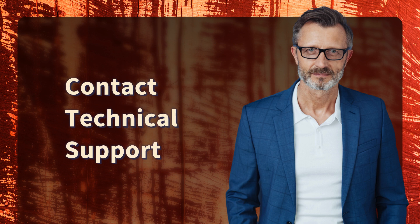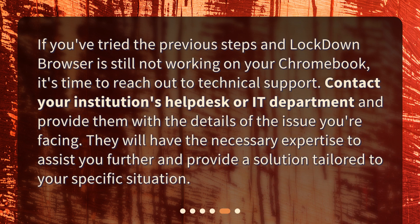Contact technical support. If you've tried the previous steps and Lockdown Browser is still not working on your Chromebook, it's time to reach out to technical support. Contact your institution's help desk or IT department and provide them with the details of the issue you're facing. They will have the necessary expertise to assist you further and provide a solution tailored to your specific situation.